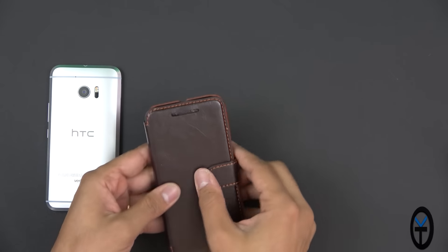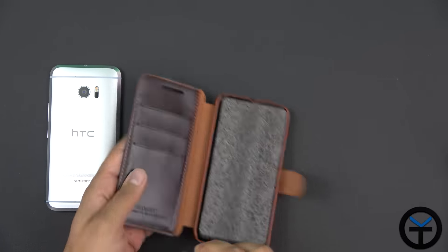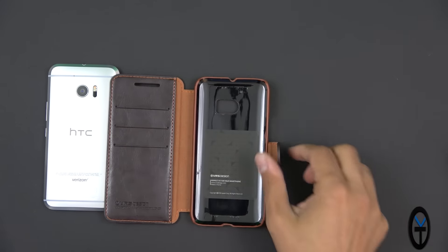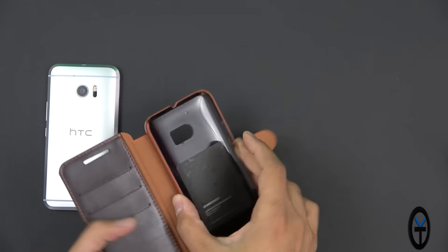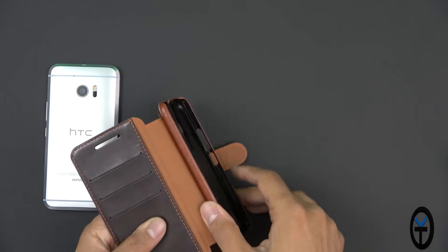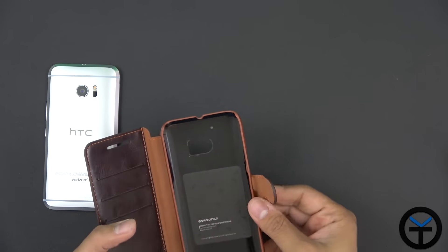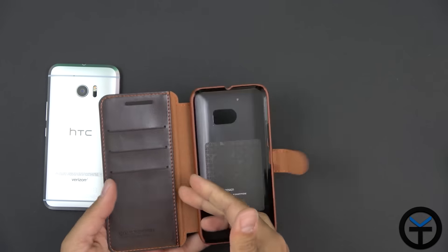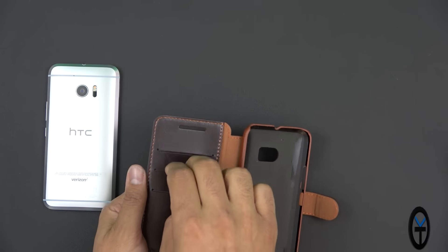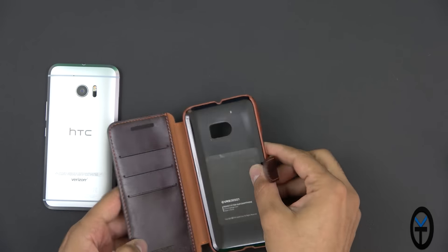Taking it out of the case, you'll notice there's the magnetic clip. Right out of the box we have a certificate of authenticity. This is the actual case itself — it's kind of like a two-piece case. There's the case that holds the device, which has a very nice feel. It has the dandy leather feel all around the sides. We do have a pocket on the side with three individual credit card holders. We have the engraving of VRS Design, and the case itself is meant to be very simple and easy to insert.